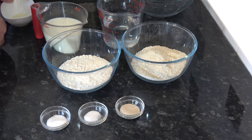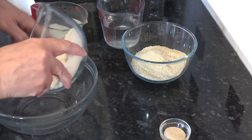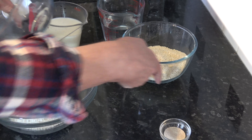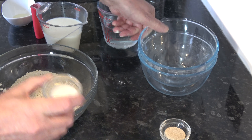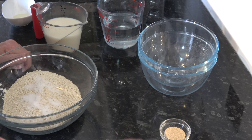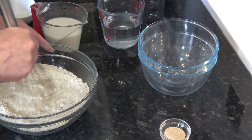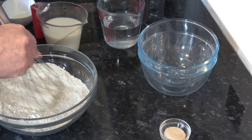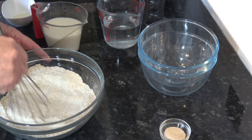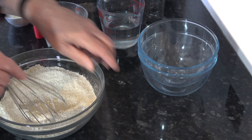I'm going to put the flour and the oats into a larger bowl with the sugar and the salt, and just mix that around. Then I'll put the yeast in as well and mix it again.